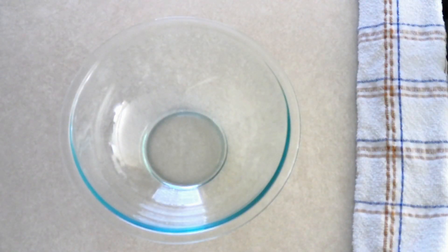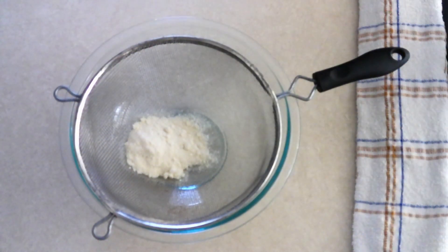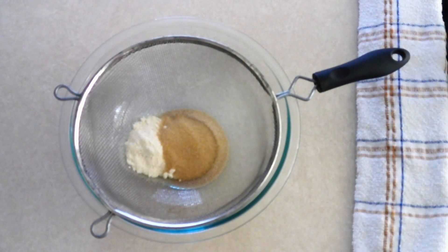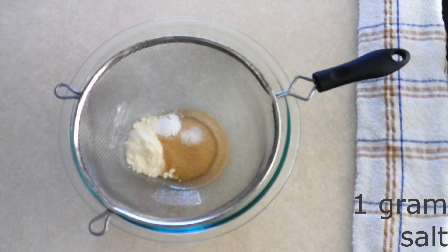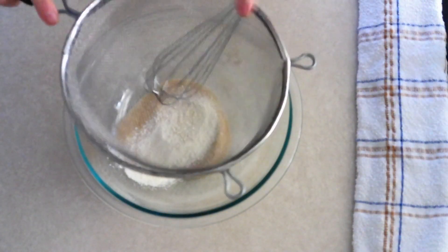In a large mixer bowl combine 27 grams or one-fourth cup of coconut flour, 44 grams or one-fourth cup of golden monk fruit sweetener or brown sugar sweetener of your choice. You can also use granulated sweetener if you prefer that over the brown sugar taste, and you can add more or less depending on how sweet you want your cookie bar. Add 3 grams or a half teaspoon of baking powder and 1 gram or one-eighth teaspoon of salt.